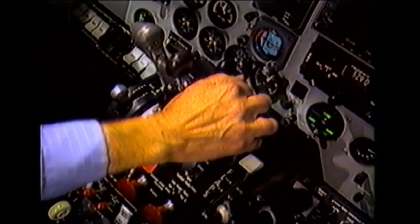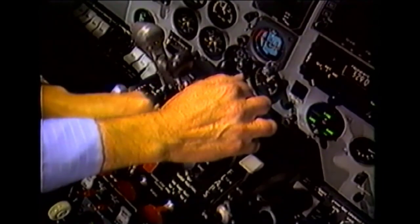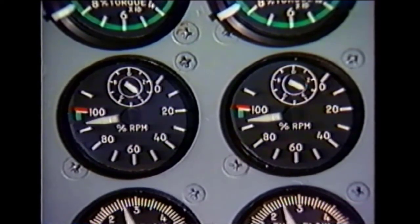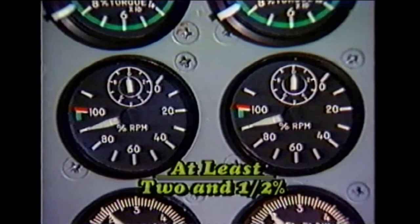Here's a hint to help you operationally check the separation. With the engine operating at a low power setting and in propeller governing mode, position the RPM lever to obtain a propeller governor setting of 96 percent, and set the friction lock. Now retard the power lever to ground idle and note the percent of RPM decrease. This RPM change is the amount of separation between the under speed fuel governor and the propeller governor minimum cruise RPM setting of 96 percent. The separation must be at least two and a half percent and should be the same for both engines.